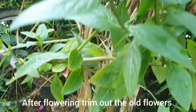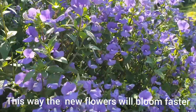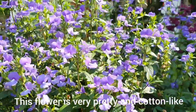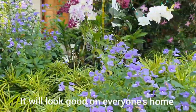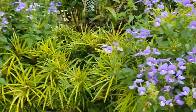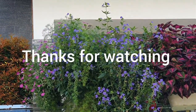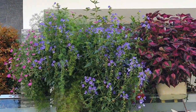After flowering, trim out the old flowers. This way the new flowers will bloom faster. This flower is very pretty and cotton-like, and it will look good in everyone's home.